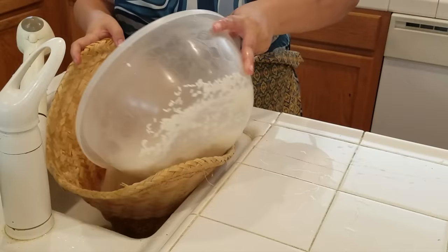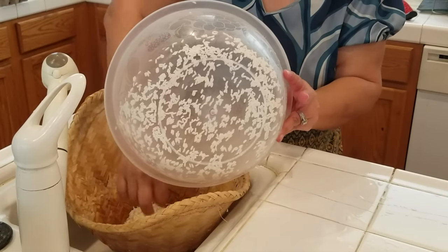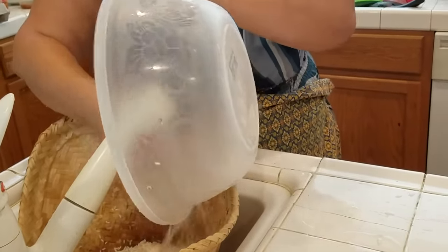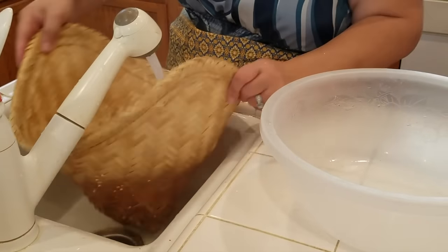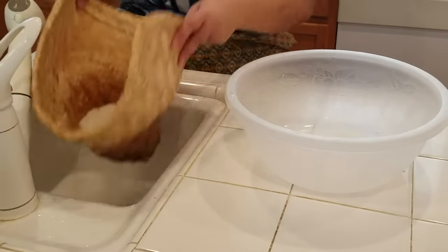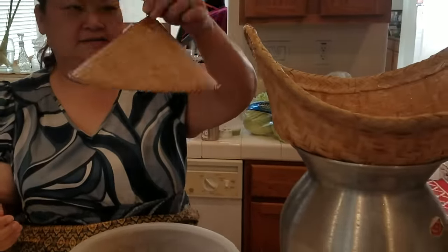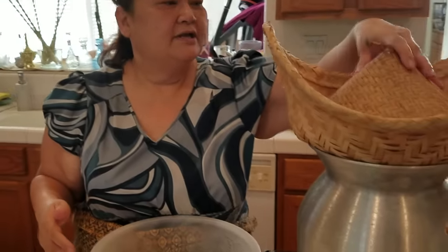Once I have the water ready, I use my basket — we call it a 'wok' — and I put the washed rice into it. I rinse it out with water and then set it into the pot to steam. I have a cover for the basket, but you can also use a pot lid.